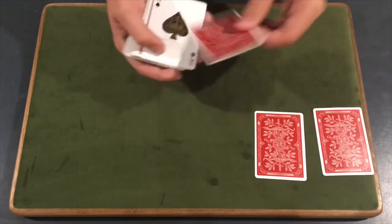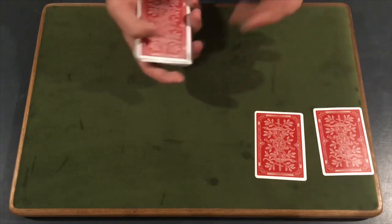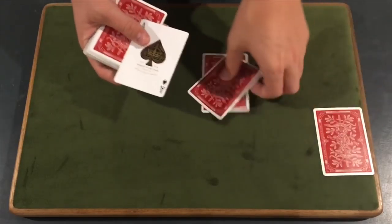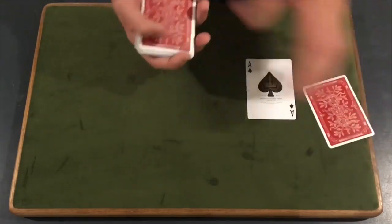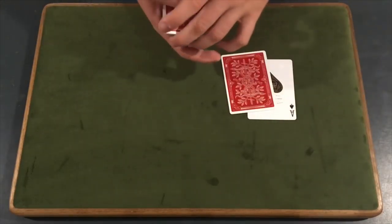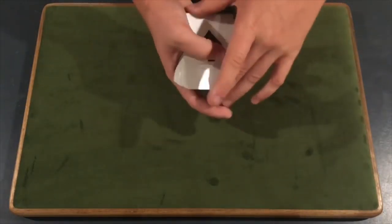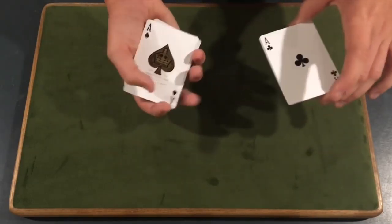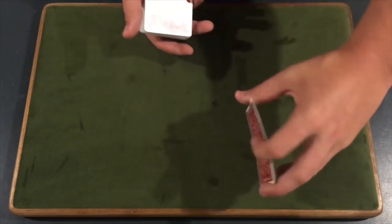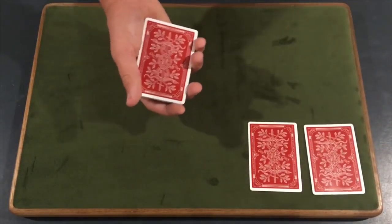So from here, you're in a situation where you have a face-up ace and their selection face down on top — so you cannot flash the ace. Let me go over that one more time. Basically: you start with a break under the selection and the double backer, take the aces, place them on top, lift up on all four cards, peel off the first ace, place the rest of the cards on top, feel for two cards, take it, flip it over, and spread out the cards. And you are set from here.